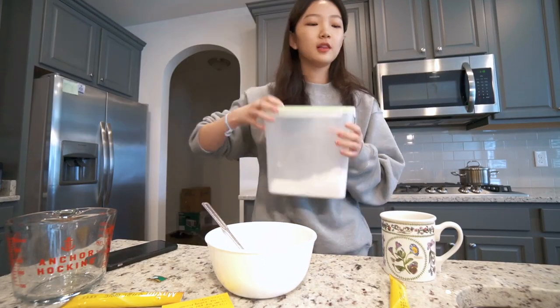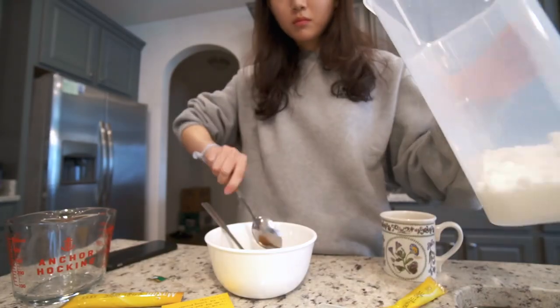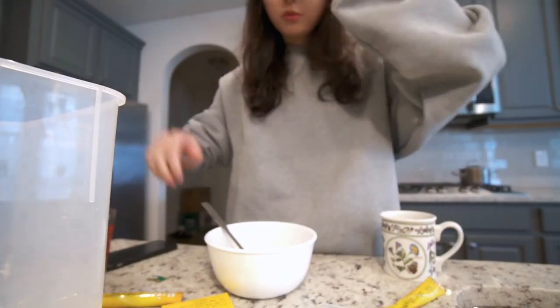I didn't add sugar — I'm an idiot. Let's add sugar. Now we mix.